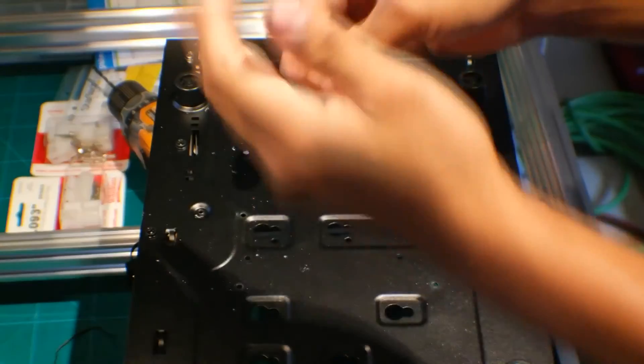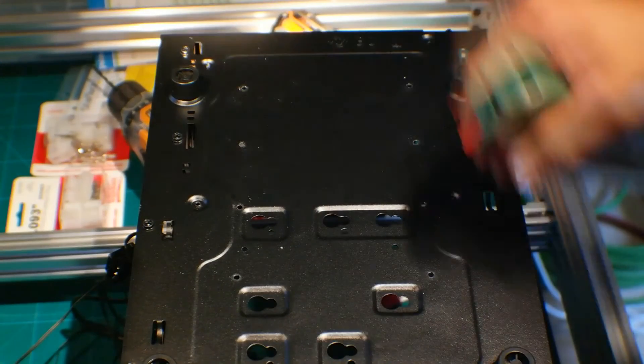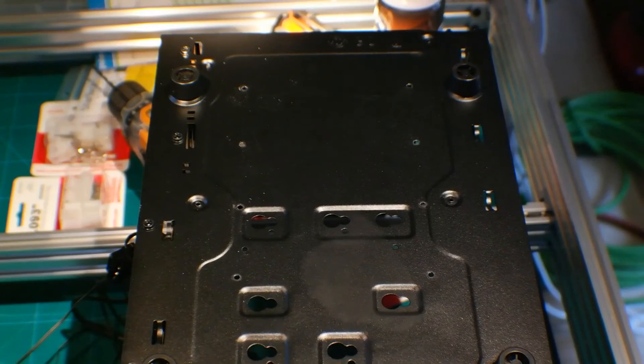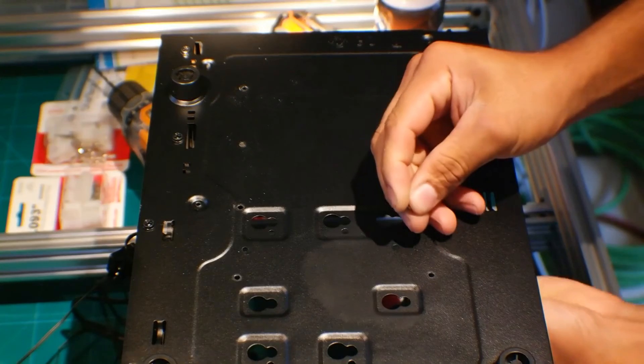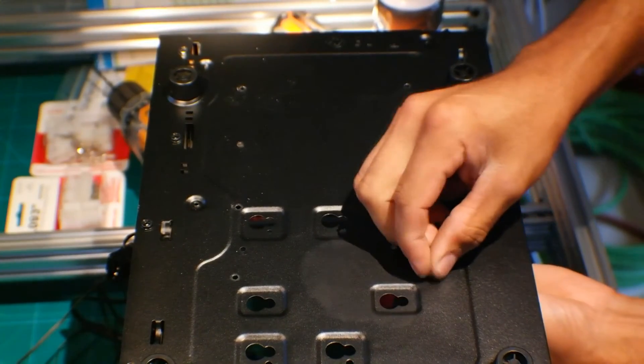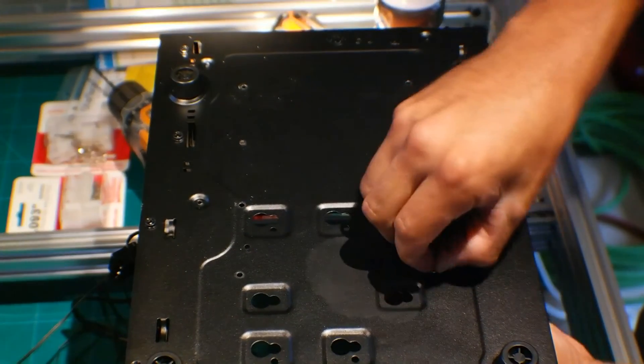Okay, so I enlarged all the holes. The original eighth-inch bit wasn't big enough, so I went up to 9/64ths and went over all the holes. Now we can stick the standoffs in — perfect. There we go.